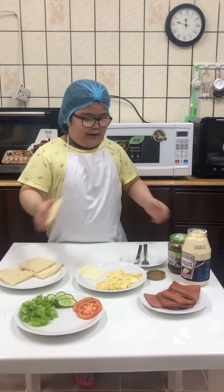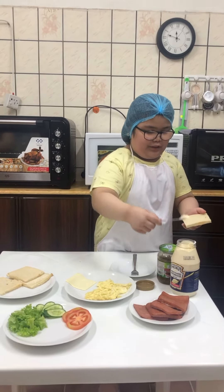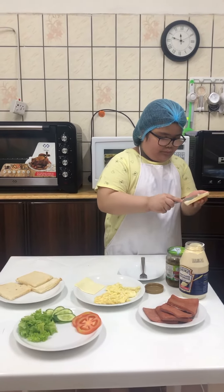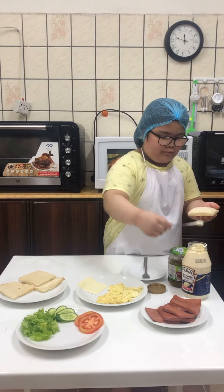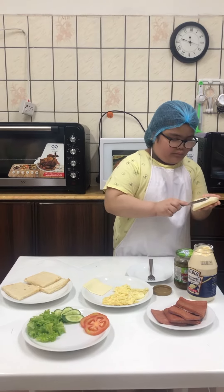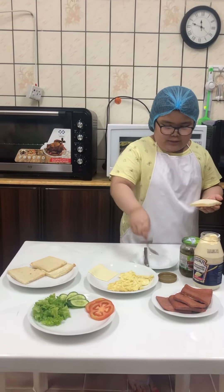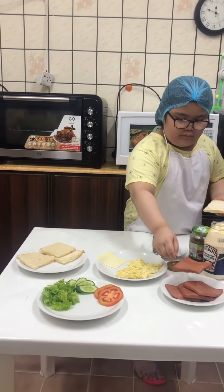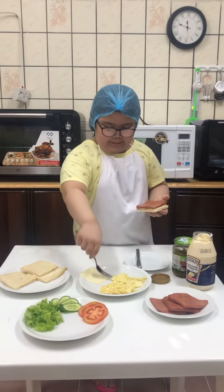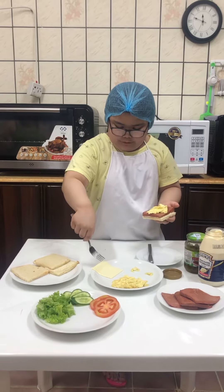First, get the bread and spread mayonnaise around the bread. And then, put the luncheon meat. And then, the egg. And the cheese.